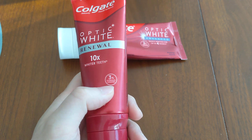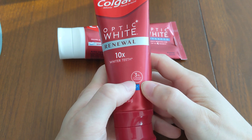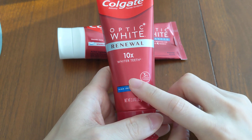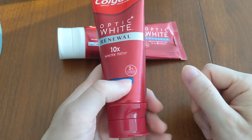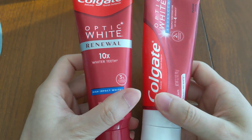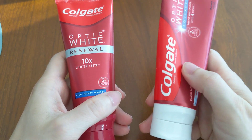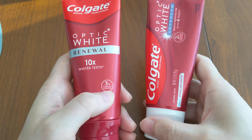A good analogy is when you go to the dentist — they have better whitening because their concentration is a lot higher. In-office can be anywhere from 30% to 40%, so it's about 10 times as strong as this. The ingredients are nearly identical; the Advanced has everything the Renewal has plus four additional ingredients, but those extra ingredients don't really contribute to additional whitening power.